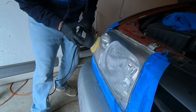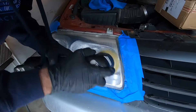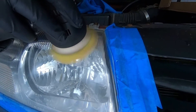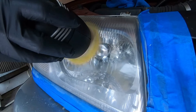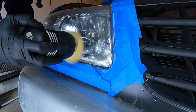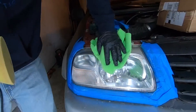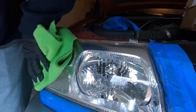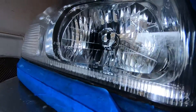After the compounding we're gonna move to a polish — here I have the yellow Rupes pad and some Meguiar's 205. All this is doing is taking out the very fine micro scratches left over from the compounding, refining that surface and making it as smooth as glass. After the wipe off it looks absolutely amazing.